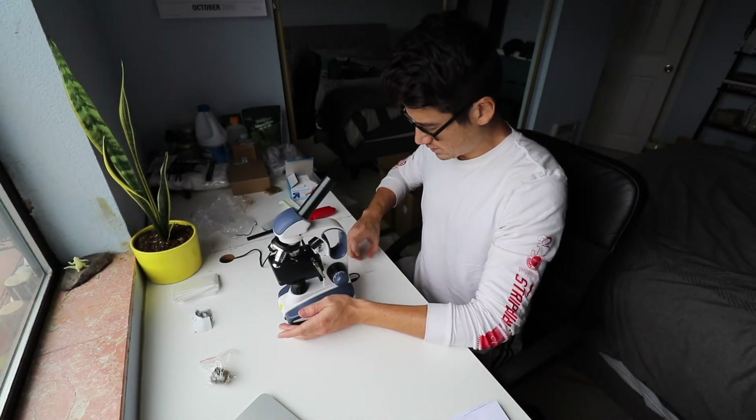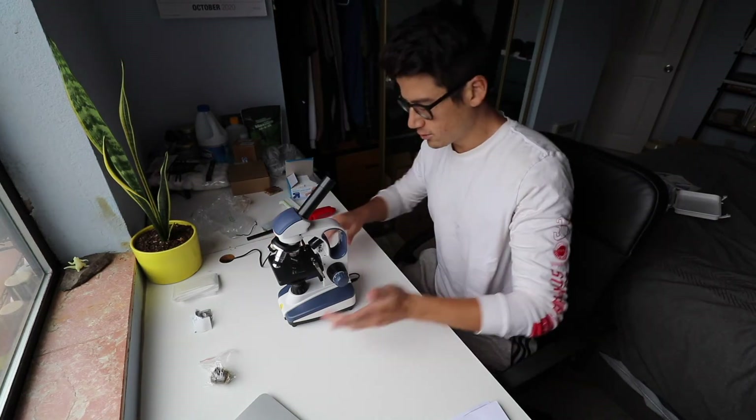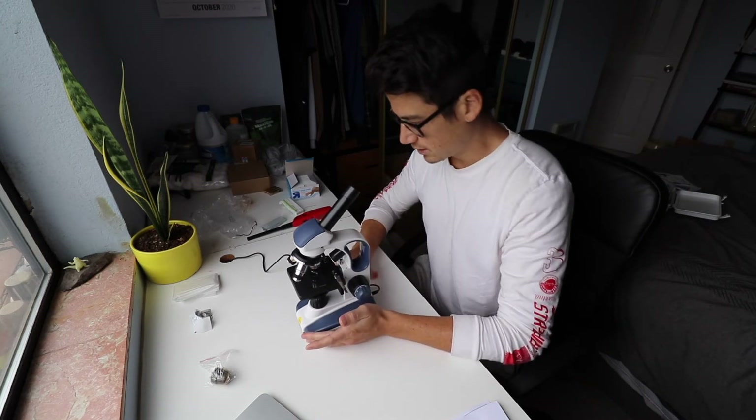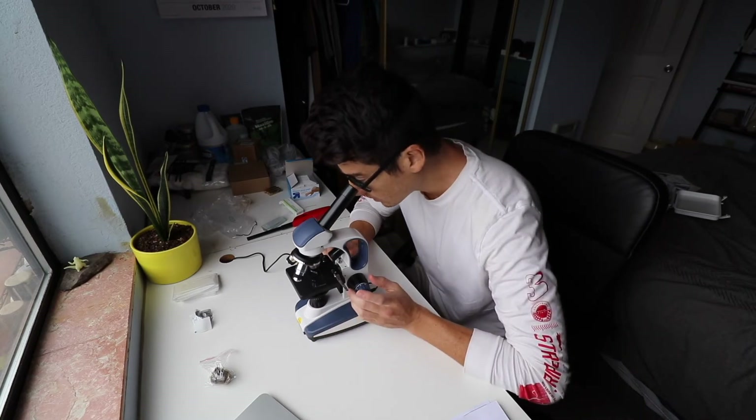That took way too long. Let's take a look at this here. So we got the blood on the slide. We are at the lowest magnification — let's see what it looks like. Cool.